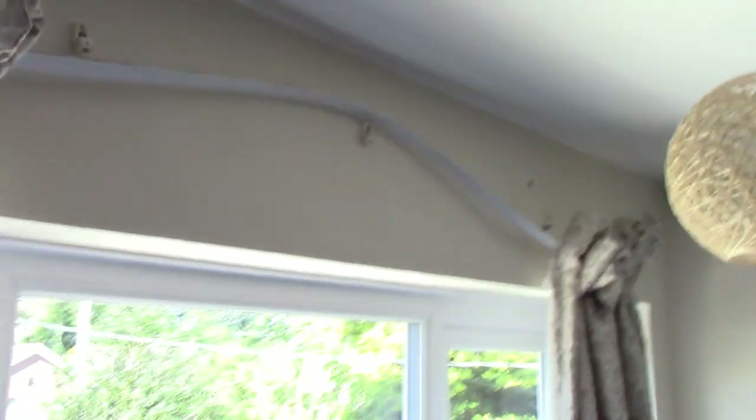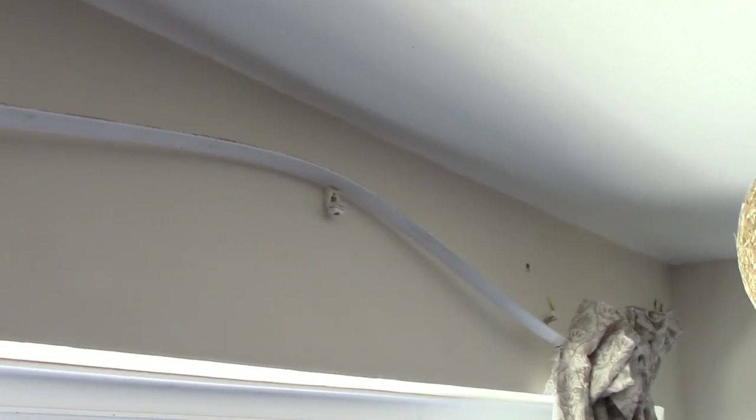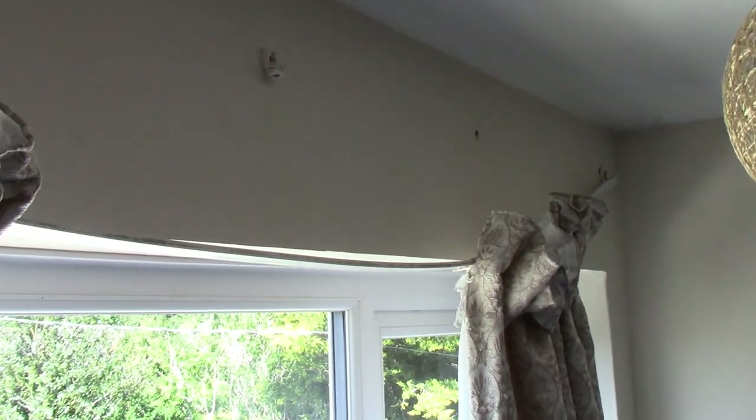What she's done is taken these curtains and pulled on them so hard with her tiny little body weight — you should see her trying to do it. It looks like a dog trying to pull on a hose pipe. It looks ridiculous. She's pulled it so hard everything's broken, snapped. The plastic snapped from the plastic, the bolts have come out the wall. It's just stupid.